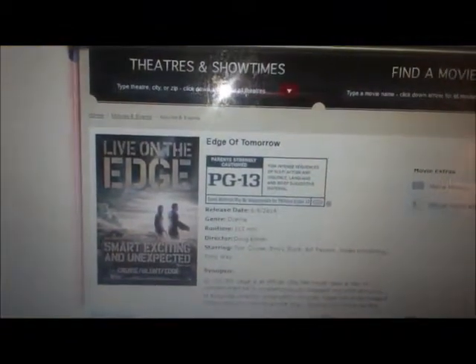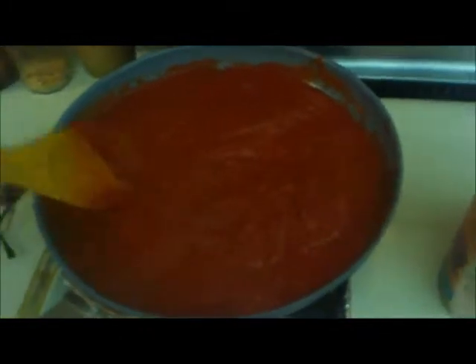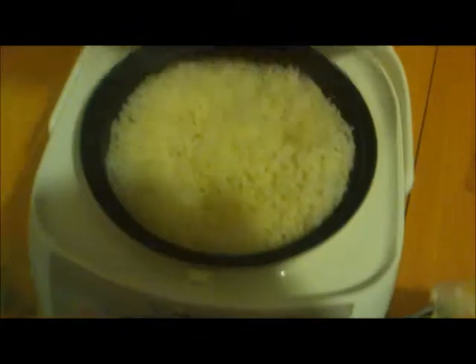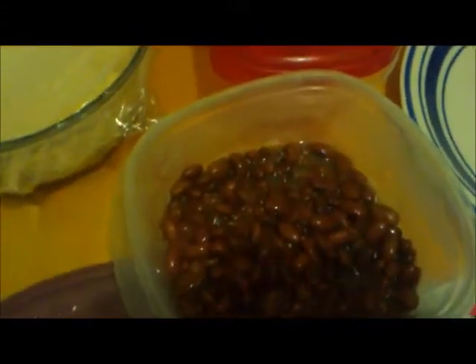We decided to go see a movie today. Alright, Saturday night dinner — whipping up some tomato curry sauce with some romaine, rice, and yesterday's beans.